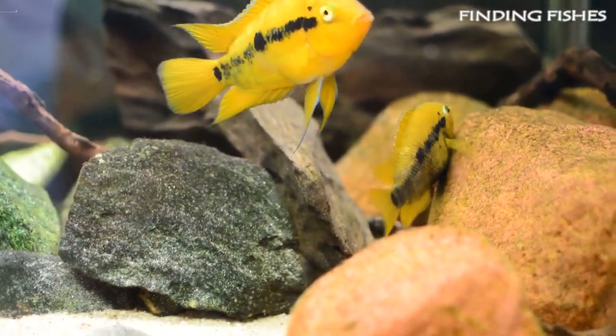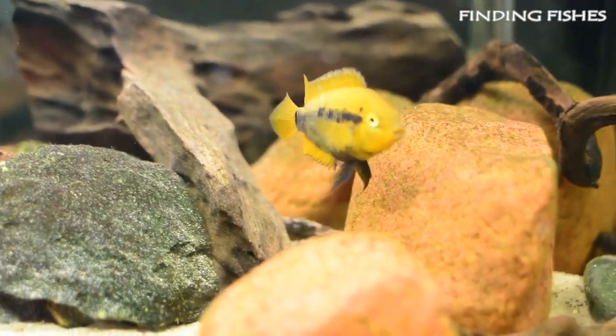That's it for today, guys. Hope you really enjoyed the video — keep supporting us and stay tuned for more such interesting videos. Finding Fishes, remember the name.